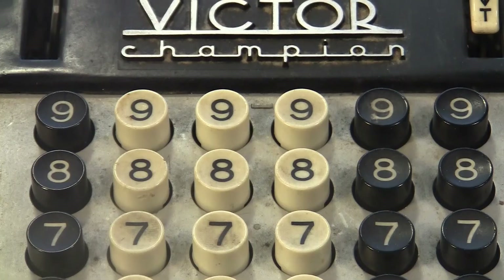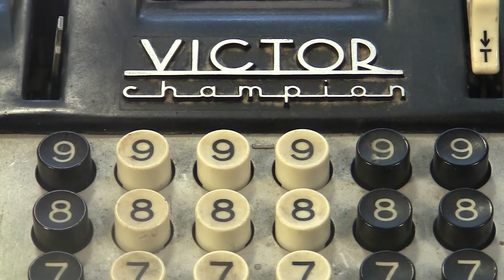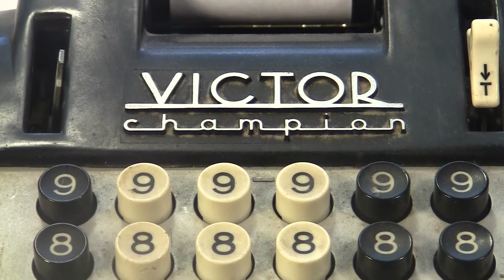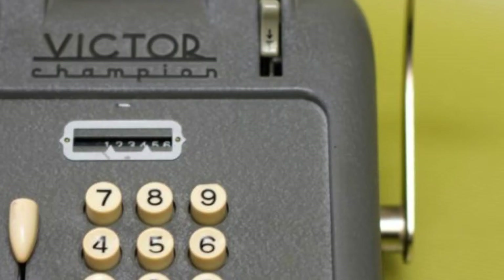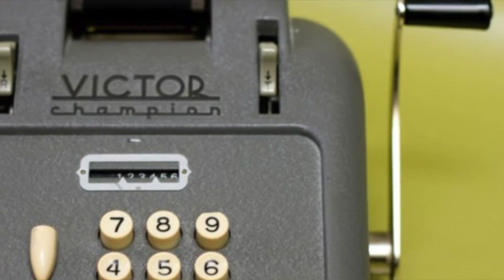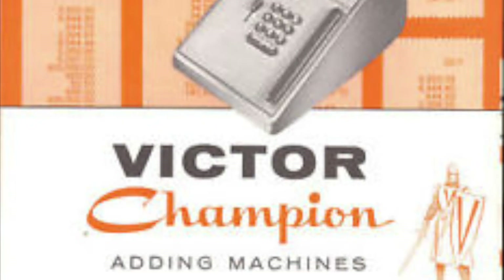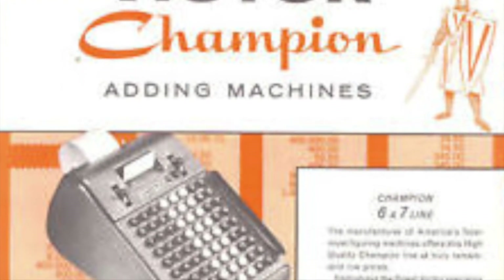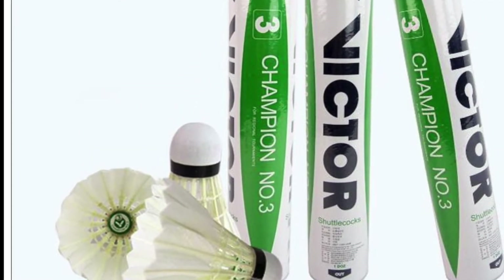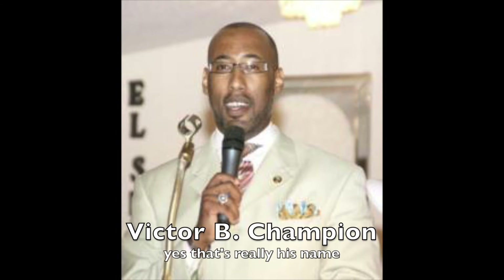It says Champion on it, but that's a little mysterious. The book has a picture of the 600 series and a 700 next to it, but they don't say Champion. You can find this machine both ways — sometimes it says Champion, sometimes it doesn't. The 700 also sometimes says Champion on it. And there are machines that say Champion that look totally different. Don't get me started on the Victor Champion shuttlecock made with grade A duck feathers, or Victor Brochon Champion.